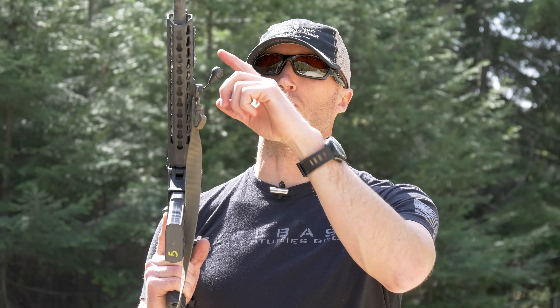Hey everyone, it's Ivan from kitbadger.com here to bring another gear review. Today we're talking about this little guy, which is the R.E.D. Swivel by Blue Force Gear — standing for Rapid Emergency Detachment.